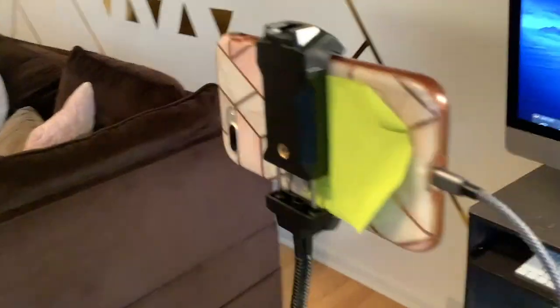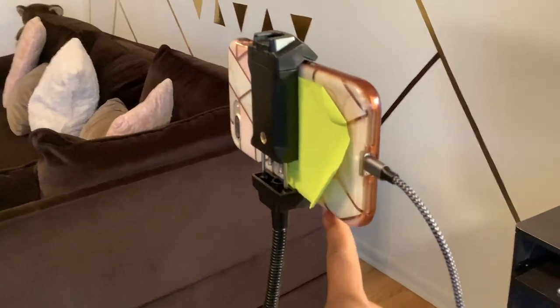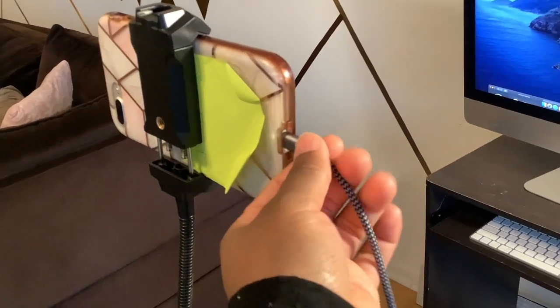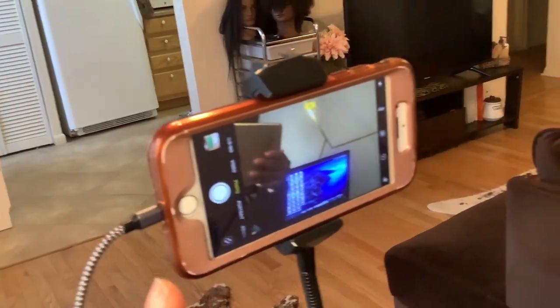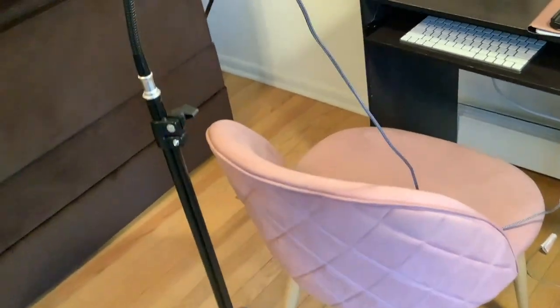So let me show you how that works. Here is my tripod. So I take my tripod and I hook my phone up to it or my iPad, whatever I like best. I use the USB cord — like the charging cord that it comes with — and I turn the camera on and make sure that it's facing me. And of course, this USB cord has to be hooked into the computer in the back.